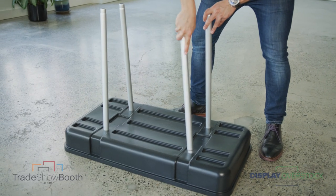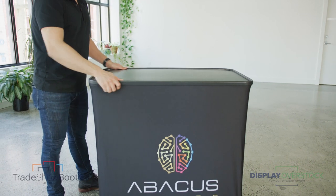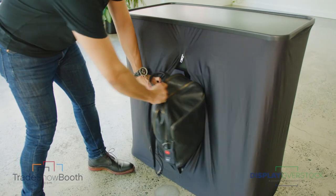The best part: the hard case converts into a functional podium. Pop in the included legs, flip the lid on top, and cover with a podium graphic and lid. You've not only created another layer of brand exposure, but now you also have storage for catalogs and personal items.